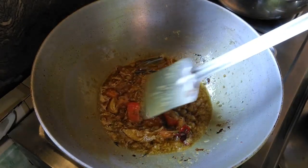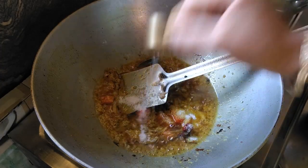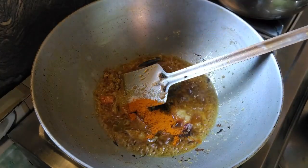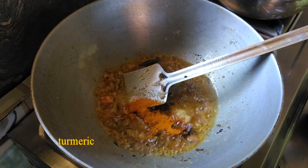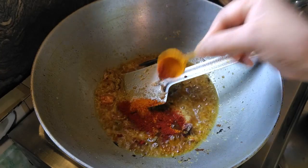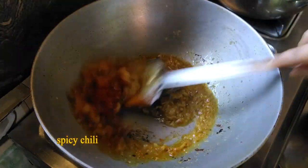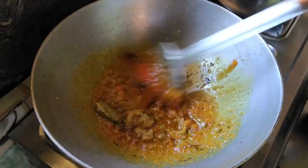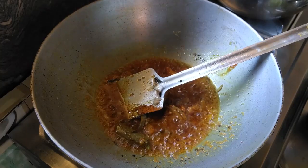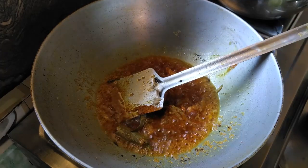Onion. We will put some salt into it. We will add some salt. This is a good option to put a black onion in the middle of the next step. You can also put a black onion on the top of the leaf.